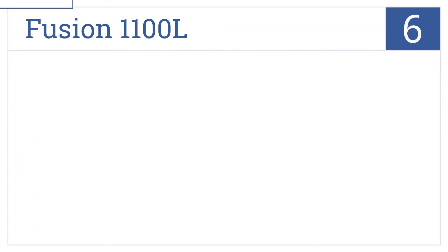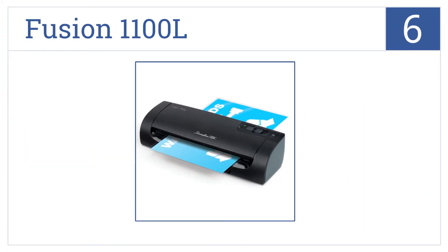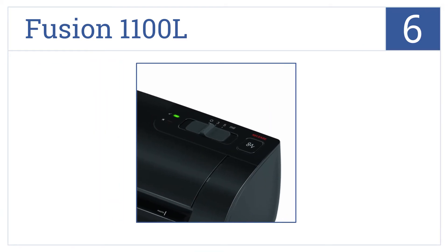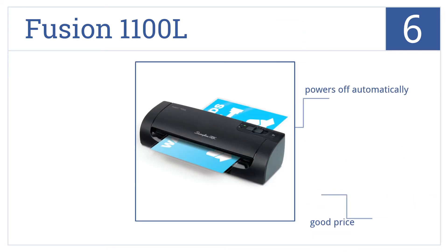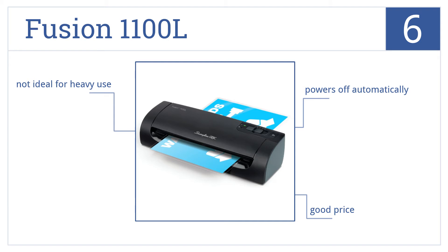Moving up our list to number 6. For a smaller home office, the Fusion 1100L is a great choice. An audible alarm feature lets you know when it's ready for use. It comes in at a good price and powers off automatically, but it's not ideal for heavy use.